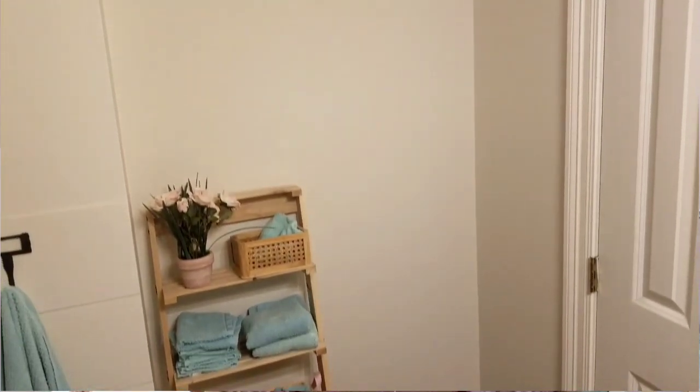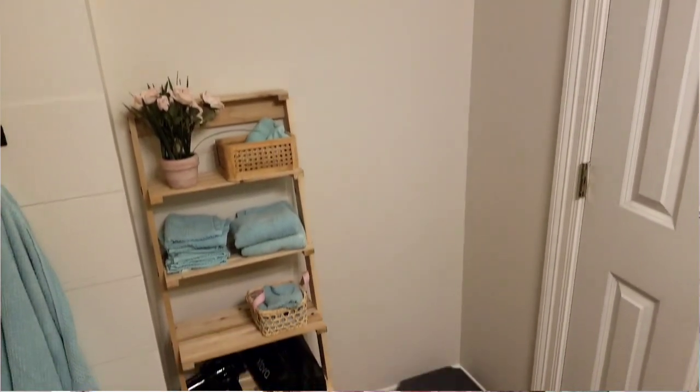I'm so excited about today's video because I'm actually working on some projects for myself, specifically for my girls' bathroom. I've done a lot of work in this bathroom and I absolutely love it. It's very shabby chic vintage. The projects I want to do today involve this little area behind the door — I've had a little ladder there, but I want to do some floating shelves to put towels and maybe some baskets.